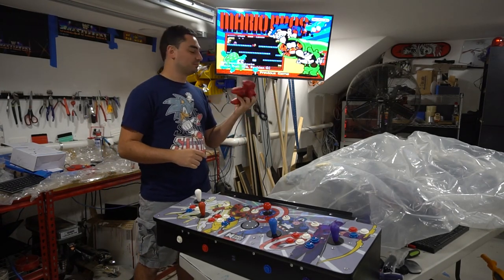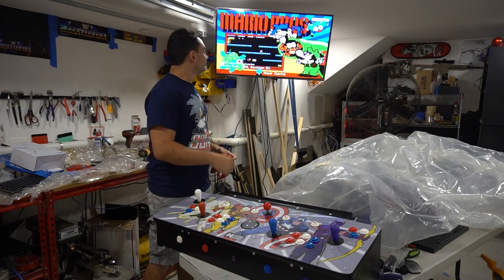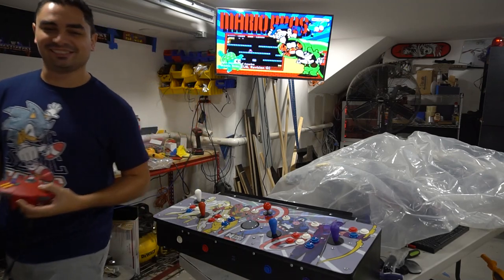He also has an N64 controller. Wait till you see this one. Mario! Yeah! I love Mario. Check it out.